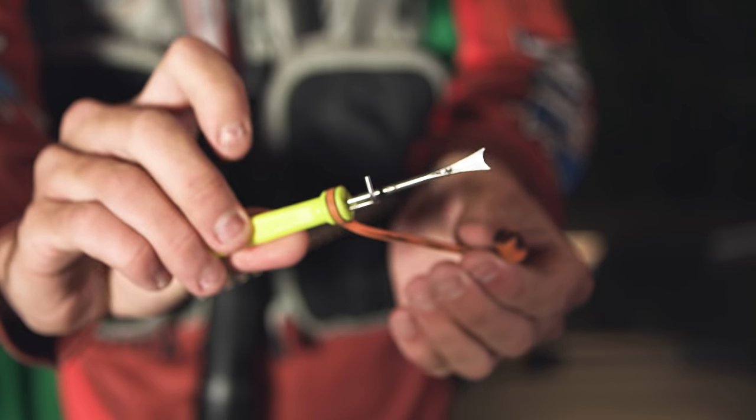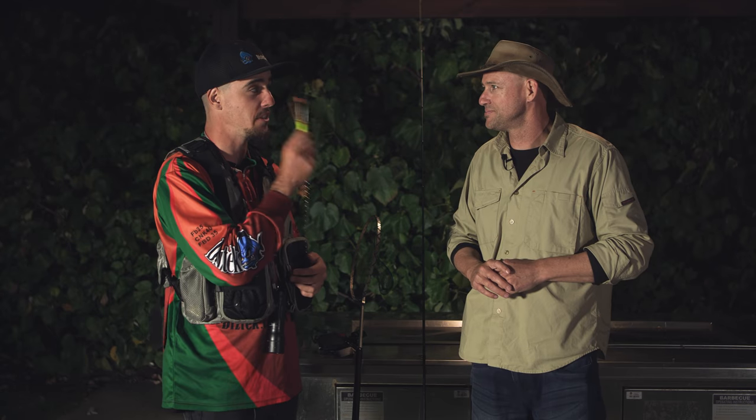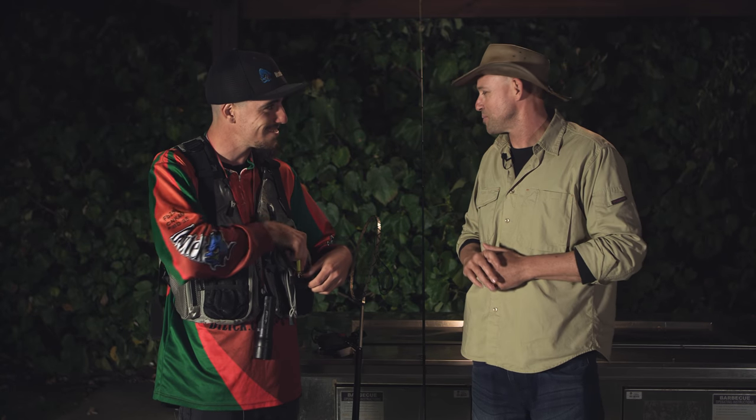Behind the eyes — bang — clean, dead, instantaneous. There's no harm to the squid, no suffocating, nothing like that. But it's also a really good tenderizer, so if you don't do this you're not going to have tender squid. We all love tender calamari!